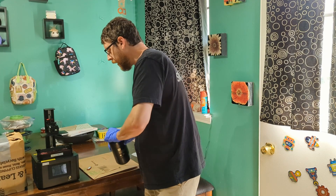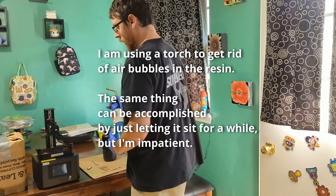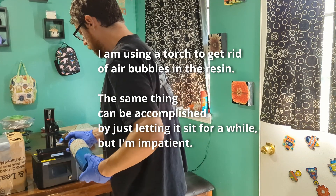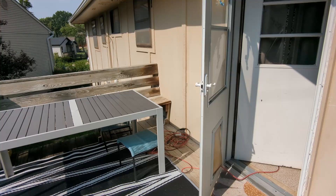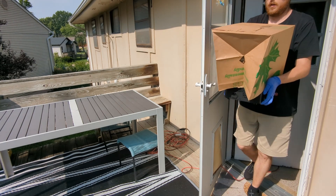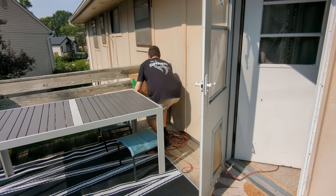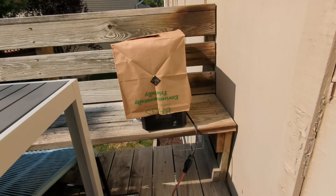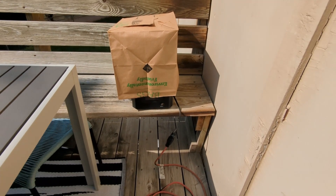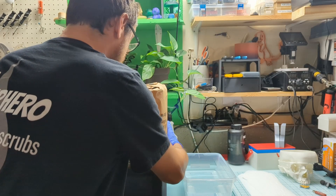I'm going to do a little pour and print a benchy to start out with. I need to get a torch and just get rid of a few bubbles. Being very, very careful to keep this thing level, I'm bringing it out here. We'll get a print going and come back in about three hours, and hopefully we will have a benchy to look at.